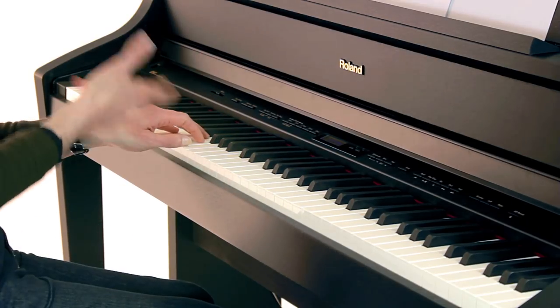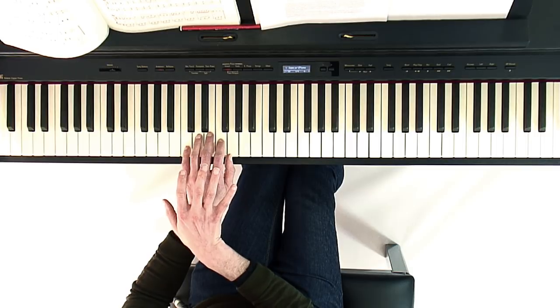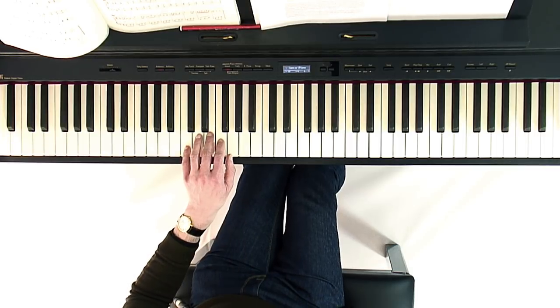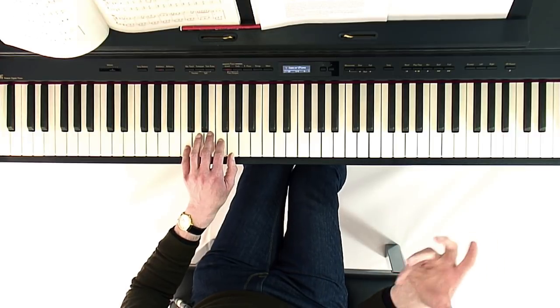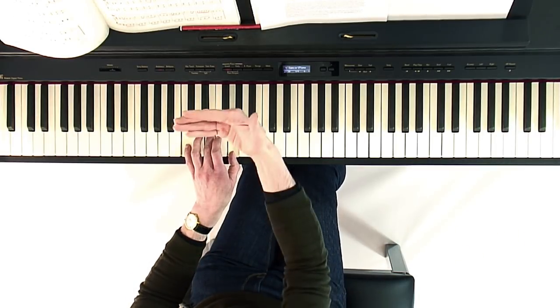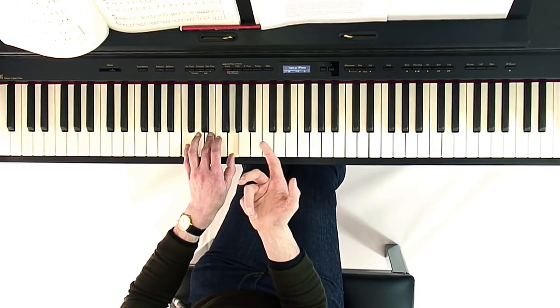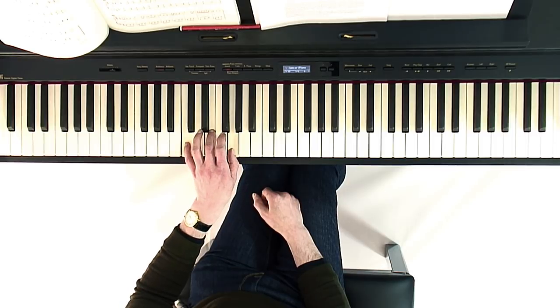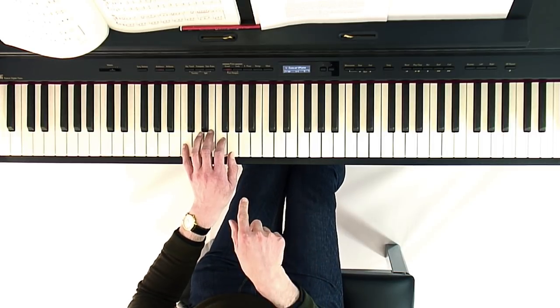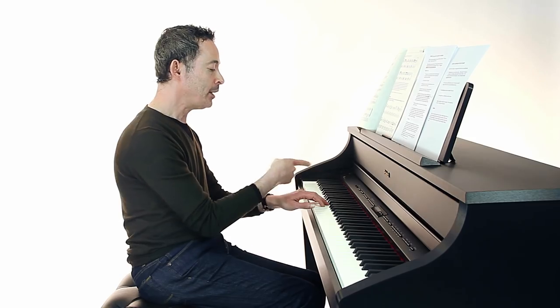In my left hand I've got three notes in a basic five-finger position. Instead of playing those three notes individually, I'd play them all together as a chord. I would practice the left hand in exactly that way: next chord, next chord, learning my fingering that way. I would also pencil in my fingering if it isn't already marked.